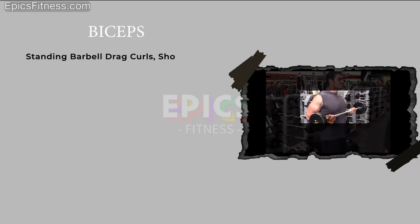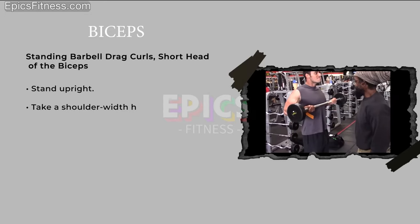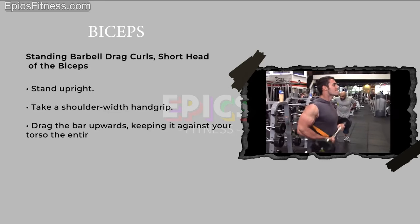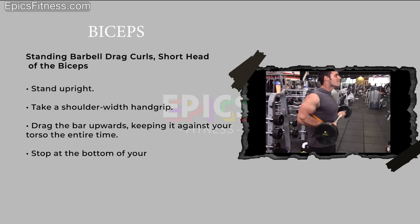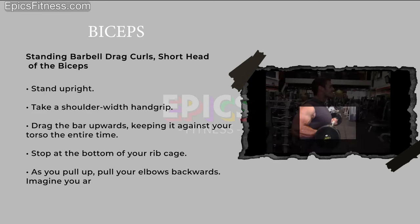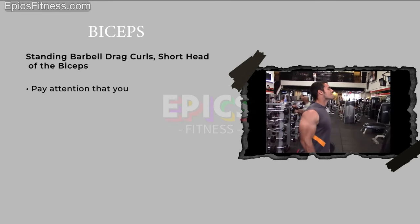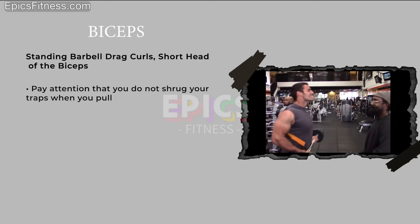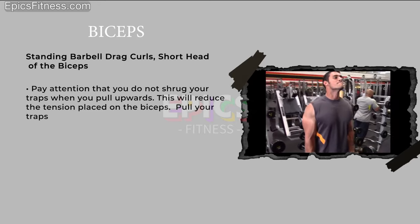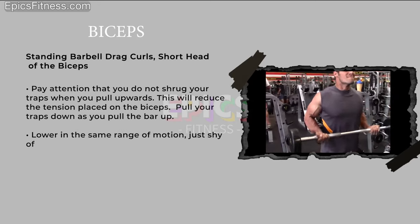Standing barbell drag curls target the short head of the biceps. Stand upright and take a shoulder-width hand grip. Drag the bar upwards, keeping it against your torso the entire time, and stop at the bottom of your rib cage. As you pull up, pull your elbows backwards — imagine you are breaking a walnut with your arms. Pay attention not to shrug your traps when you pull upwards, as this reduces tension on the biceps. Pull your traps down as you pull the bar up, and lower in the same range of motion, just shy of locking out at the bottom.